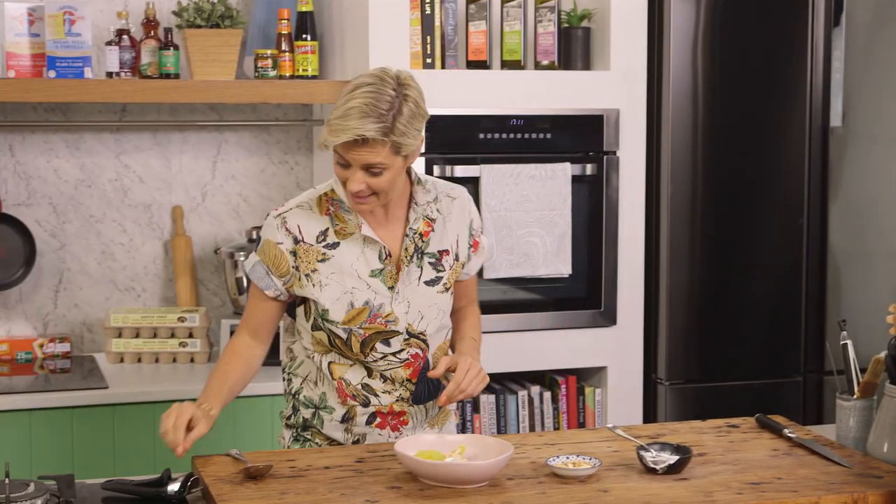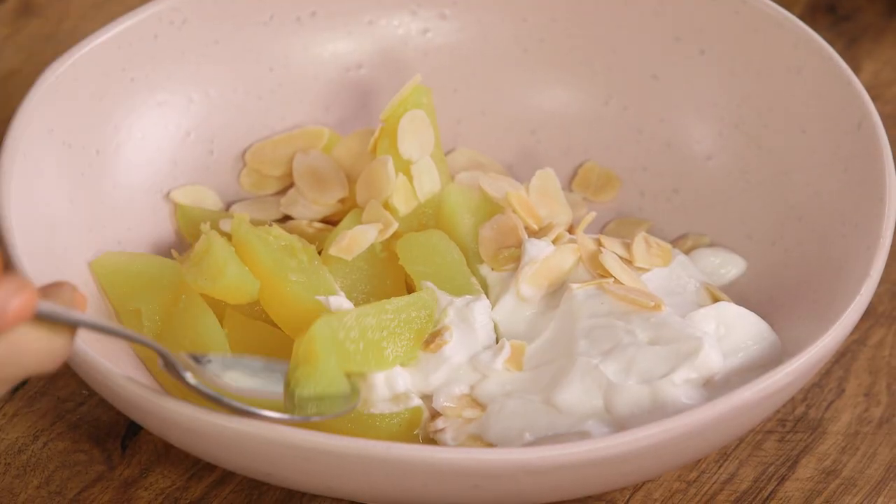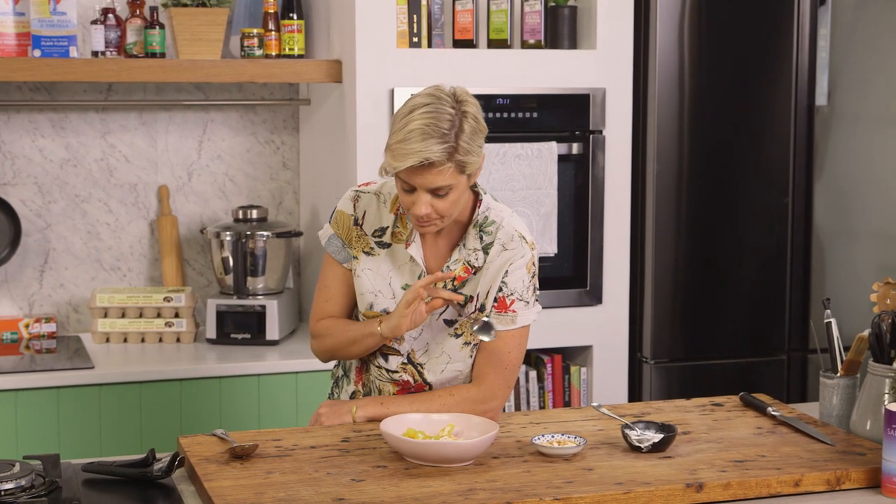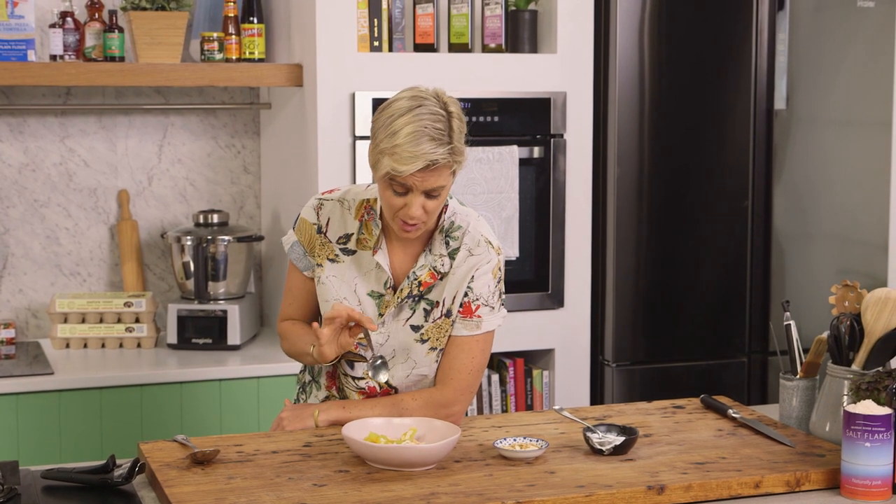Now of course I've got to have a taste. It just falls apart. The cinnamon in it — absolutely gorgeous. What an absolute refreshing little delight this one is.